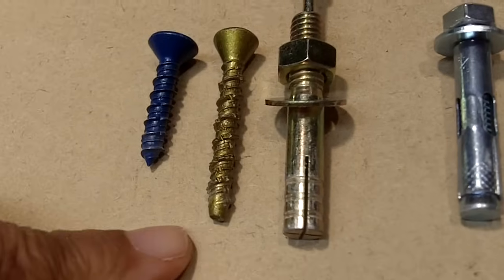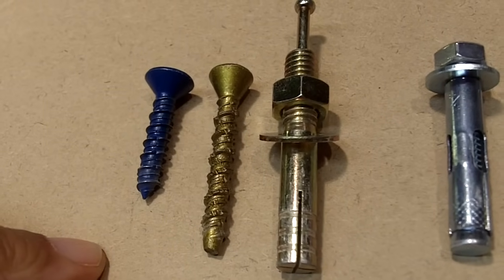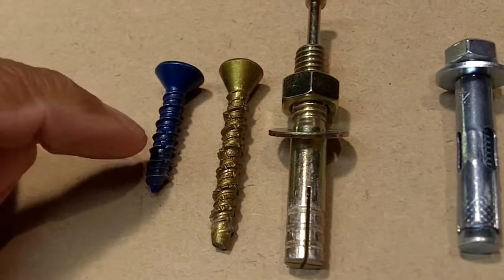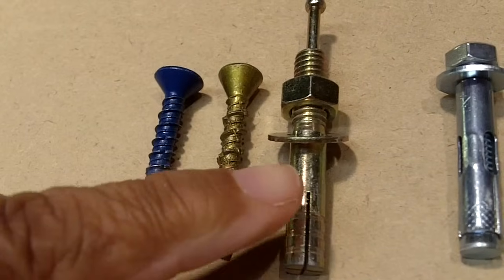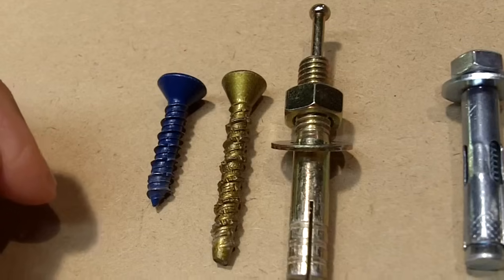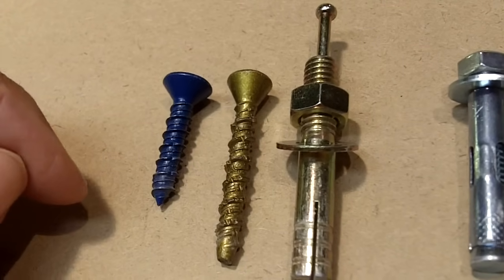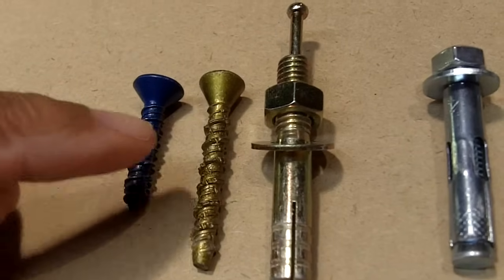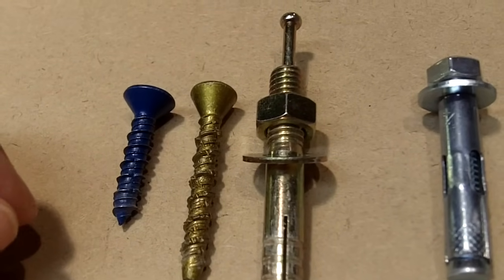Now the first three are considered removable fasteners. The first two are concrete screws and this last one here is called a strike anchor. The reason why people like to use these three is because they are removable. If you make a mistake and you're not happy with where you positioned something, these make it easy to make those changes.